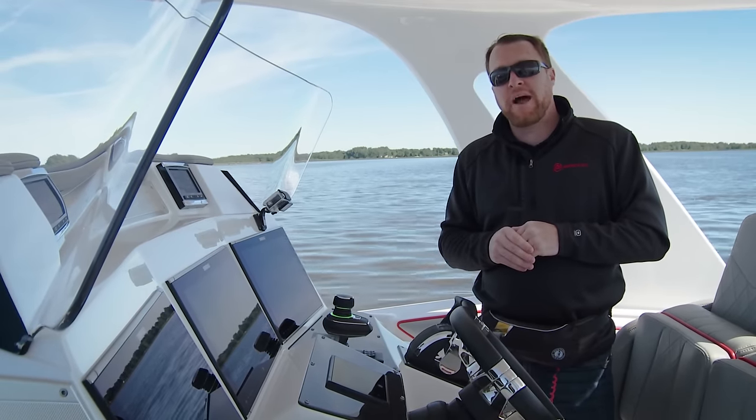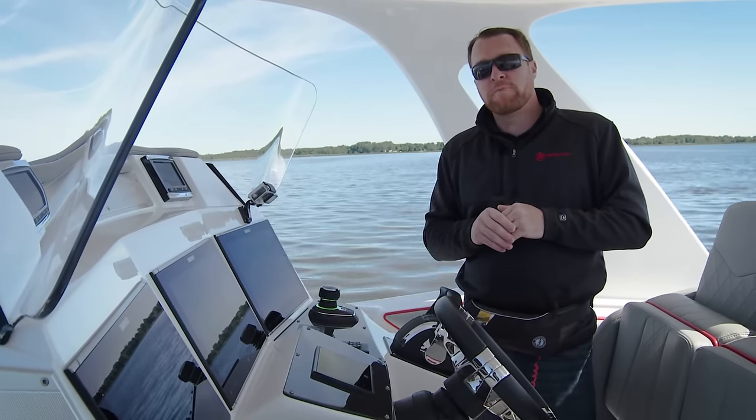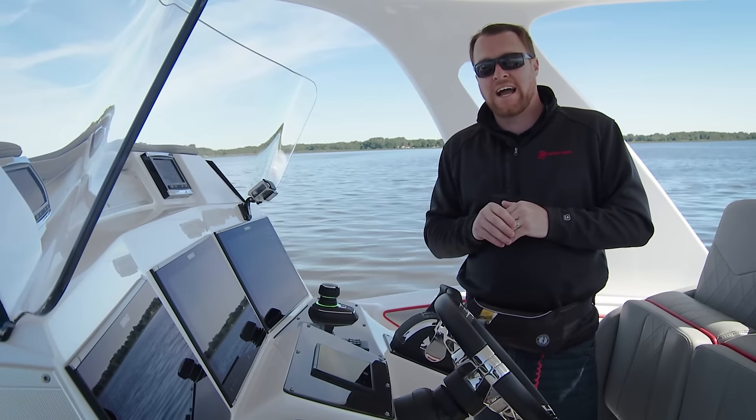For more information on your joystick piloting system and other instructional videos, take a look at your owner's manual or visit us online at mercurymarine.com.